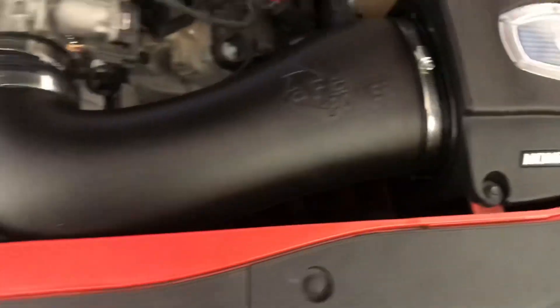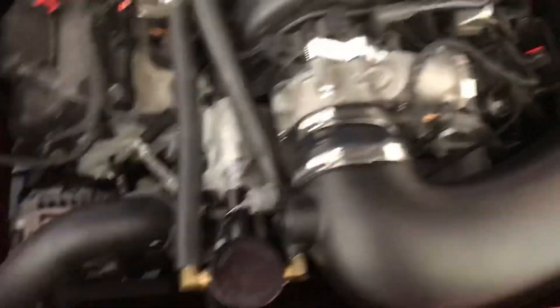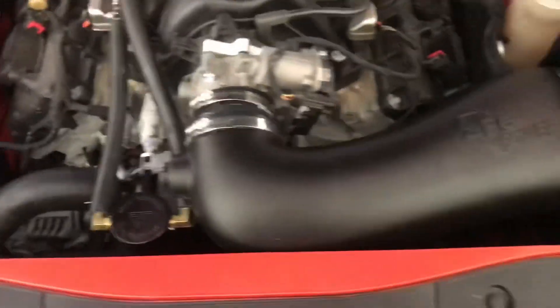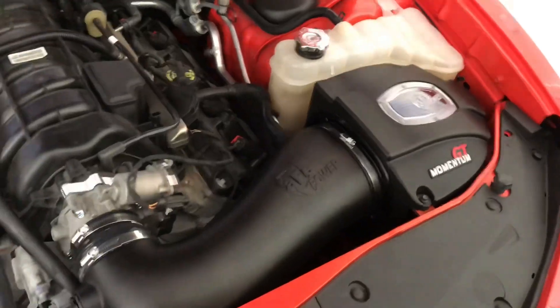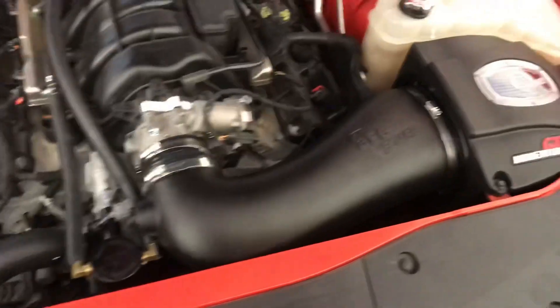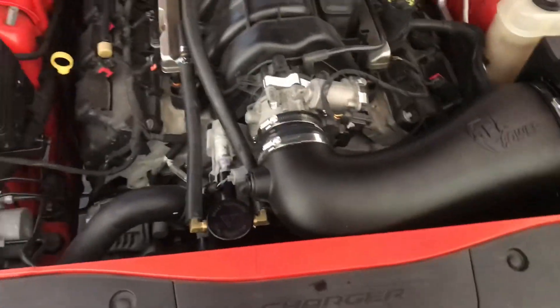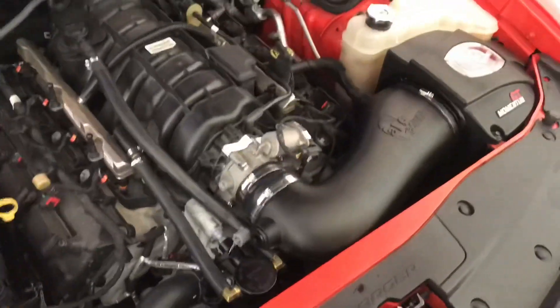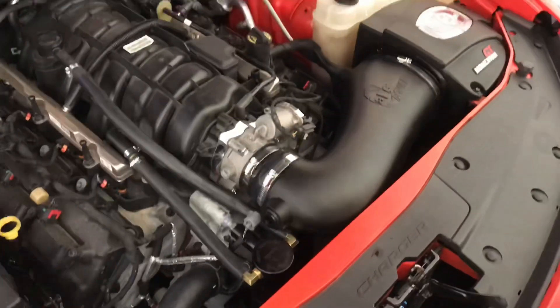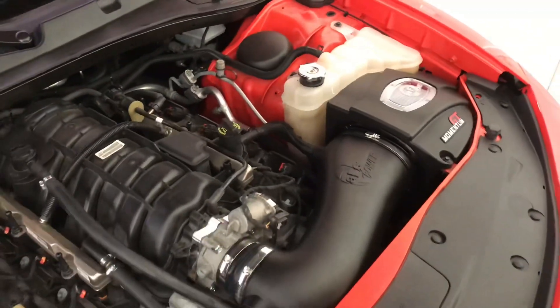Be careful with your temperature sensor and make sure you put your clamps on before your tube. Other than that, you got your AFE enclosed cold air intake — the GT Momentum — your AFE throttle body spacer, and the 180-degree thermostat, all plugged in and working fine. Hope this video was helpful for any of these installs. Like, subscribe, and I'll see y'all in the next video.